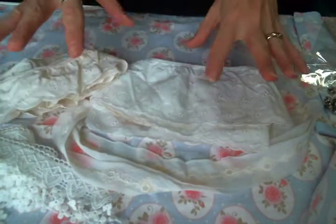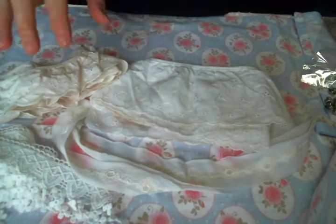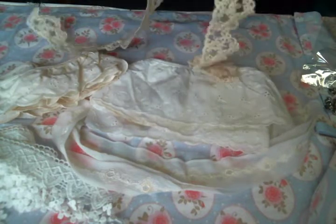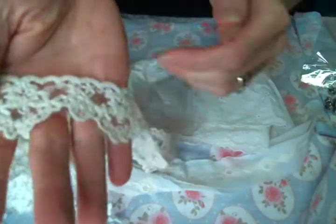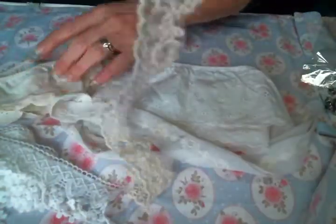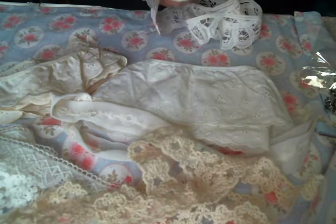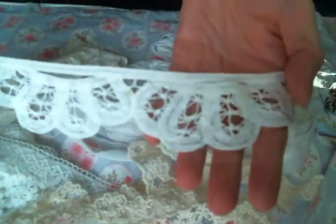I cannot film videos right now without extra background noise because, you know, being quarantined with your husband - the struggle is real sometimes. Now this is an embroidered mesh. I'm not sure if I've had this one before or not, but I absolutely love it. I love to gather this one up - it just looks so amazing when you do that.